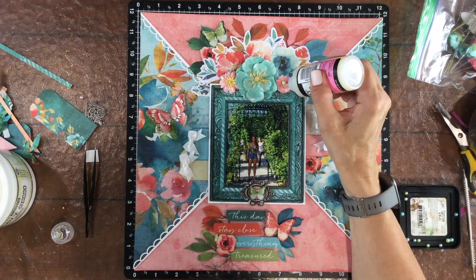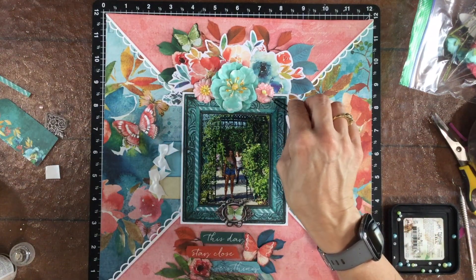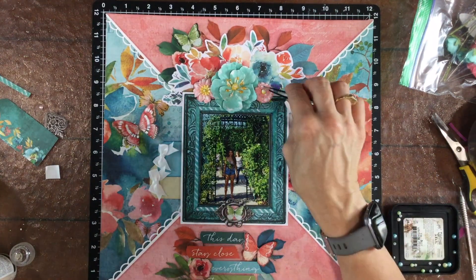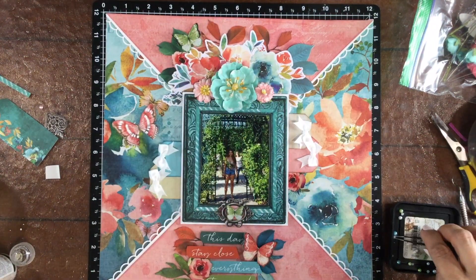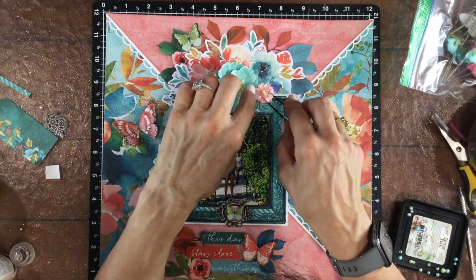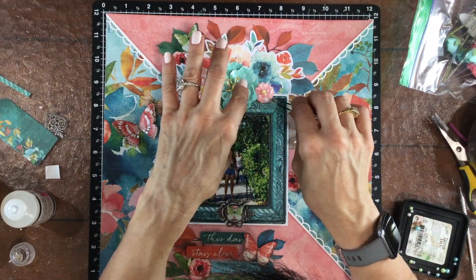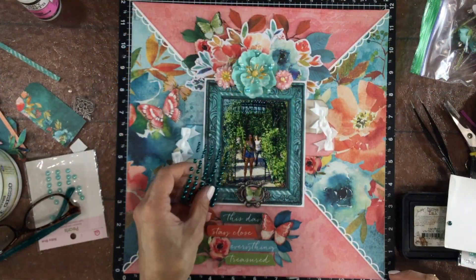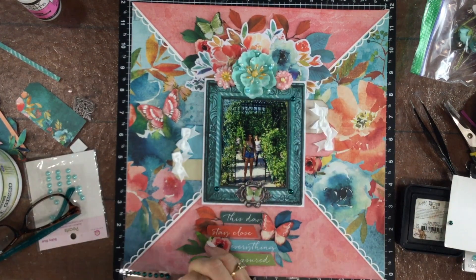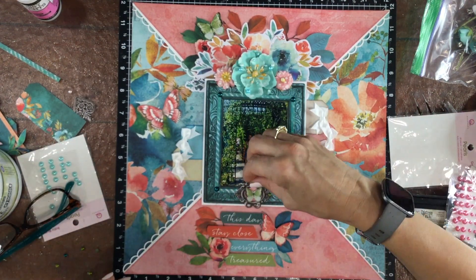I wanted to mention that I used some fun foam behind the flowers to pop them up a little bit. Because they're sitting on top of that frame, they needed a little more height to sit without being slanted. I'm using some glossy accents and some very tiny pearls that don't have holes in them and I'm adding those to the flowers. For the large flower I'm using some blue and some white pearls, and for the tiny pinkish flowers, very small three millimeter white pearls. The glossy accents is perfect for attaching those down so they don't come off later.